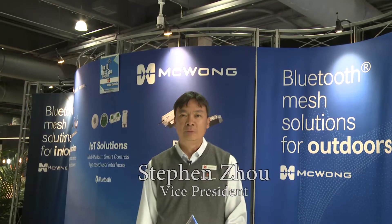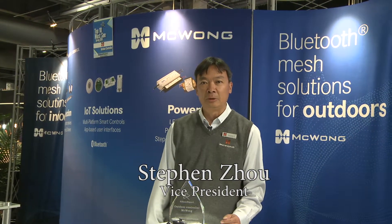My name is Steven Zhao. I'm the vice president of McWong International, a company in Sacramento, California. Today at LightFair 2019, we'll introduce our award-winning products.